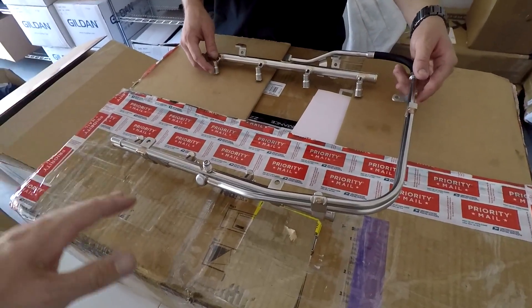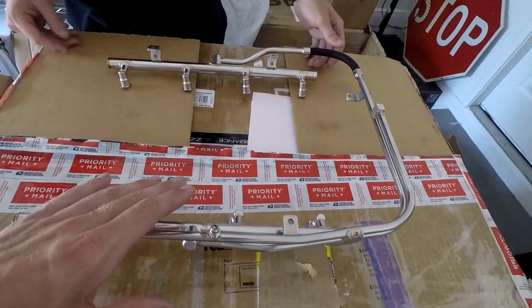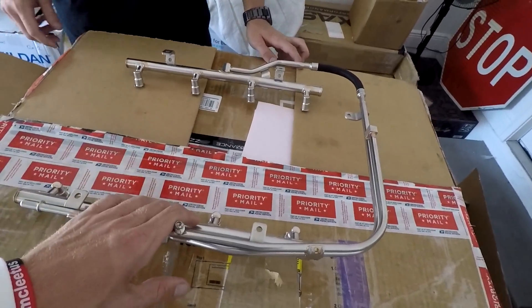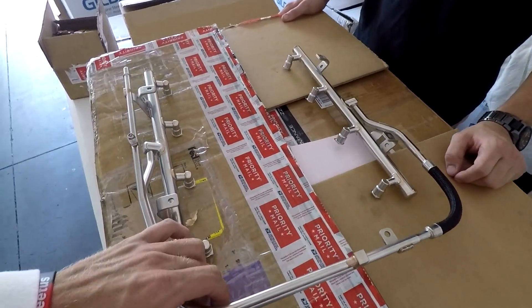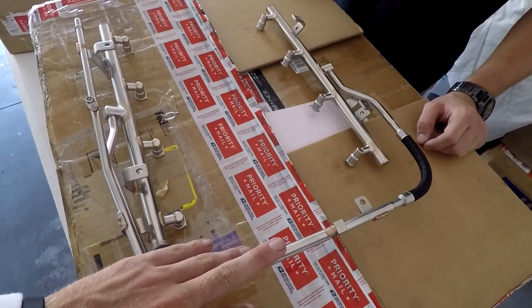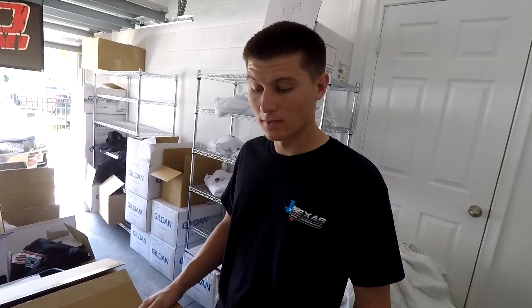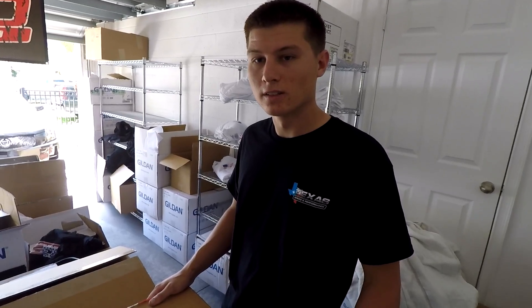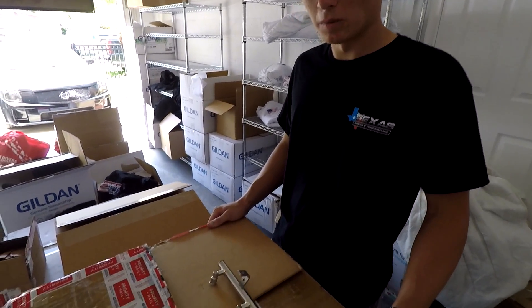Up next on Cooper's parts list is an LSA fuel rail. On Leroy we had the ZR1 fuel rail that Jeremy had laying around, but Cooper here has a legit LSA fuel rail. This will be able to flow plenty of fuel for the power levels he is going for. What injectors are you going to run? 850s — which is what we had on Leroy when we had the LSA.